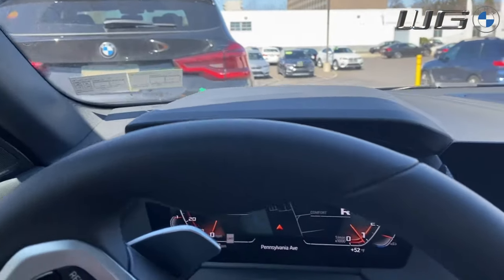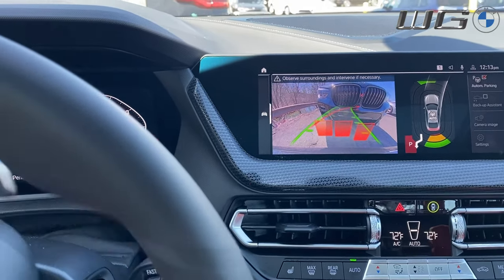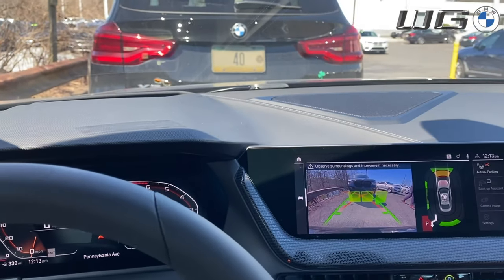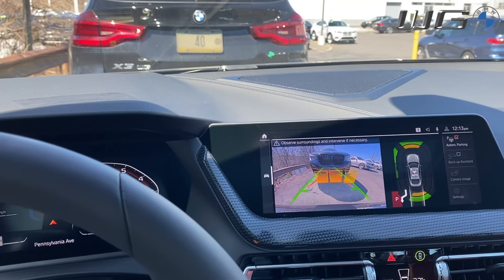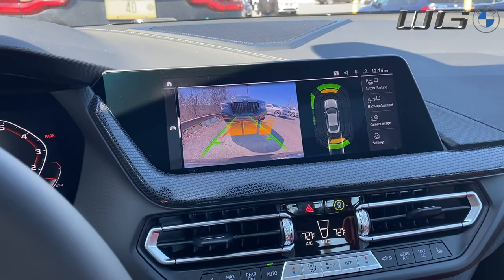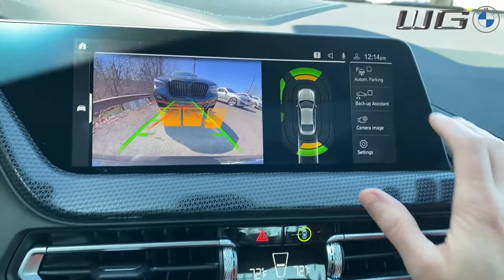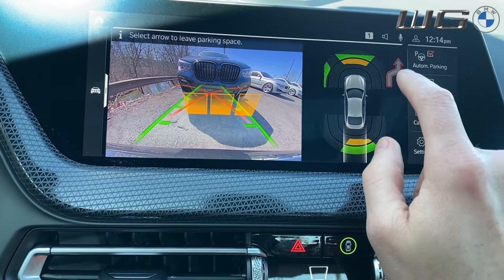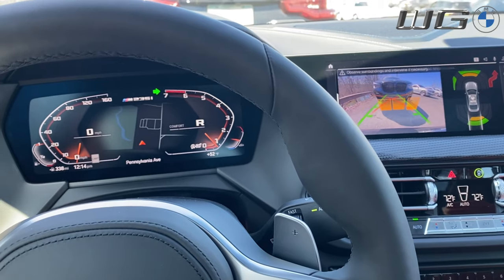There it goes, coming in nice and close — it sees the car behind us and it turns back, getting ready. It's going to back us up to even us out between the two cars. Ta-da — parallel parking spot, who doesn't love that! So now say you're in park. When you press that button — see, that's the little arrow I was telling you about — all you have to do is press the brake and press that, and what it's going to do is deactivate the park brake. Take your hands off the steering wheel, and it's going to back you up and get you ready to get out of this parking spot.